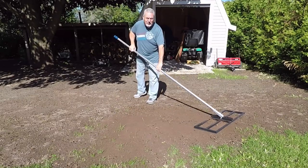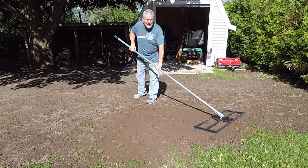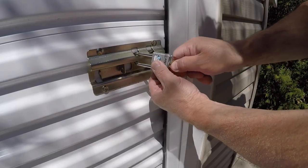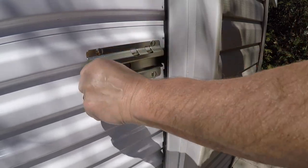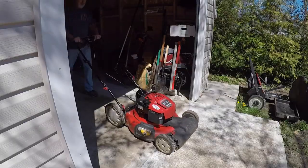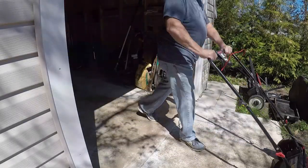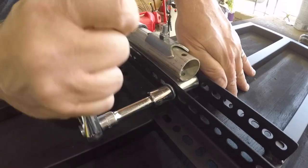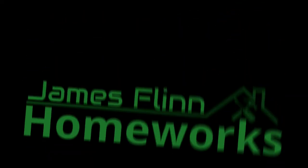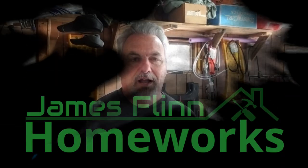Hey, welcome to Homeworks. If you're going to get serious about your yard, you need one of these. In today's show, we're going to go over how to build a yard leveling rake.